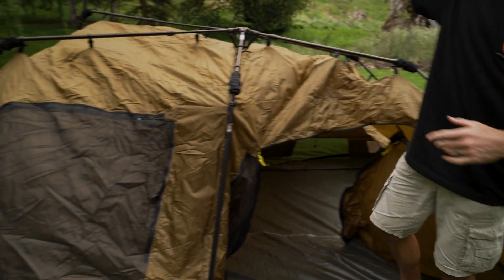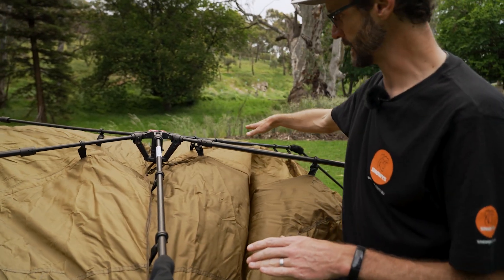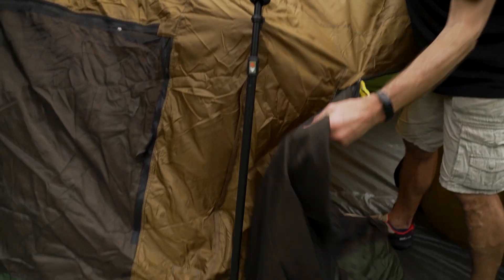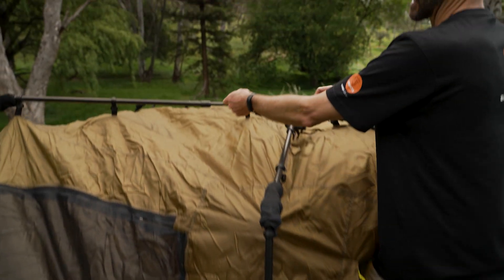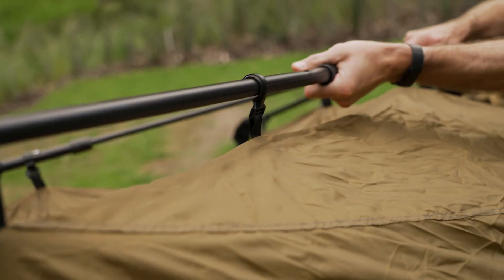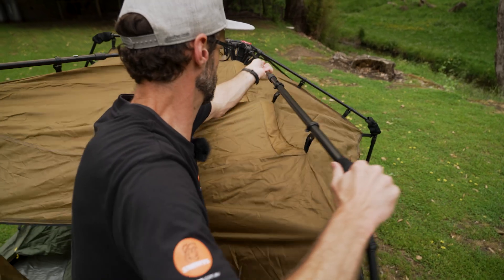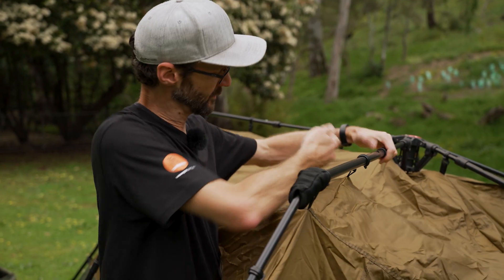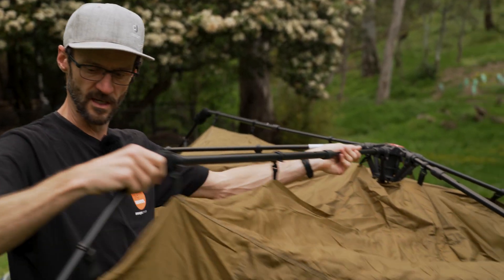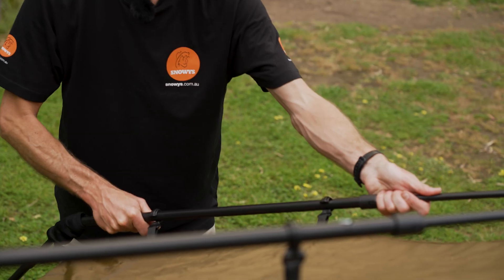Now there are four roof poles to extend — one, two, and then the same on the opposite side, three and four. The shorter ones at the sides don't extend. Then each of the upright poles extends as well. Extend the roof poles first because they'll be hard to reach once the uprights are extended. Pull each out until the lock pin goes into place. If there's resistance, the pole may be twisted — there's a flat section underneath; straighten it up so the frame slides easily and locks into place.